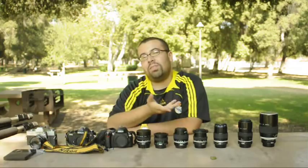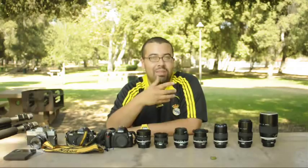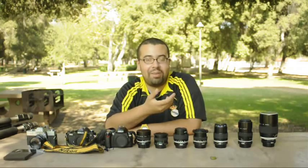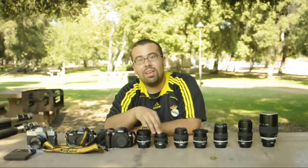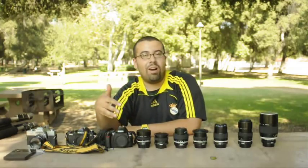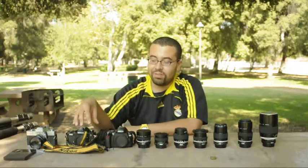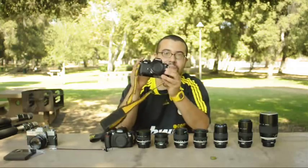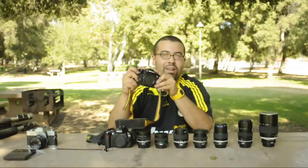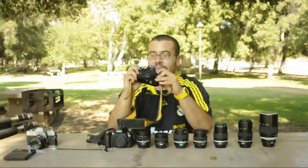Around 2004, digital SLRs were becoming more and more mainstream, but I was in high school and couldn't really afford one. So I decided I wanted to get into Nikon because I knew that their lenses — even really old lenses I could buy really cheap — would fit a digital SLR when I got one sometime in the future. I got into Nikon, bought a film SLR Nikon FM2, and I used this for basically up until last year — a solid five years of heavy use.